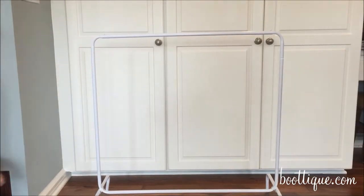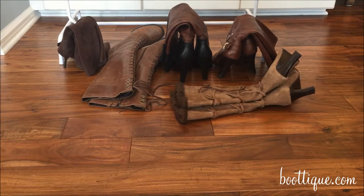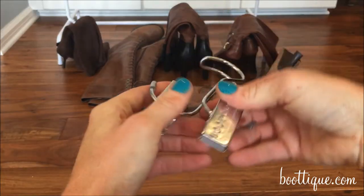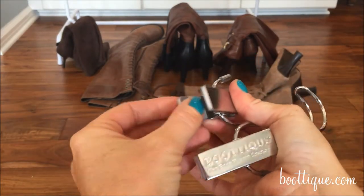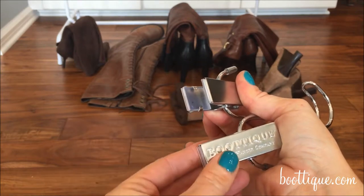Finally, take part A and install it on the top of part B on both sides, and your boot rack assembly is complete. Once your boot rack is assembled, you're ready to hang your boots. The boot hanger has a smooth insert so as not to damage or leave any permanent impressions on the boots.